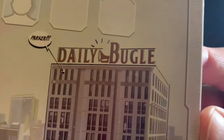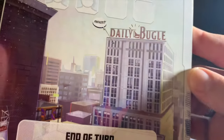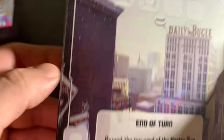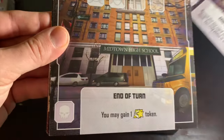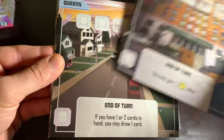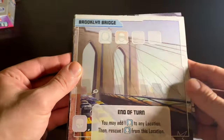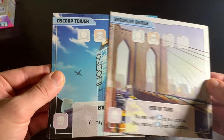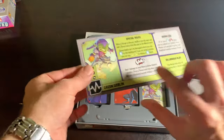The first location is the Daily Bugle — zooming in, you can see J. Jonah Jameson yelling 'Parker' all the way down there. It looks like it might be snowing. Other locations include Midtown High School in Queens, that's where Peter lives; Osborne Laboratories; the Brooklyn Bridge — very old and spooky, makes you feel like you're in Gotham City; and Oscorp Tower. That's your six locations.